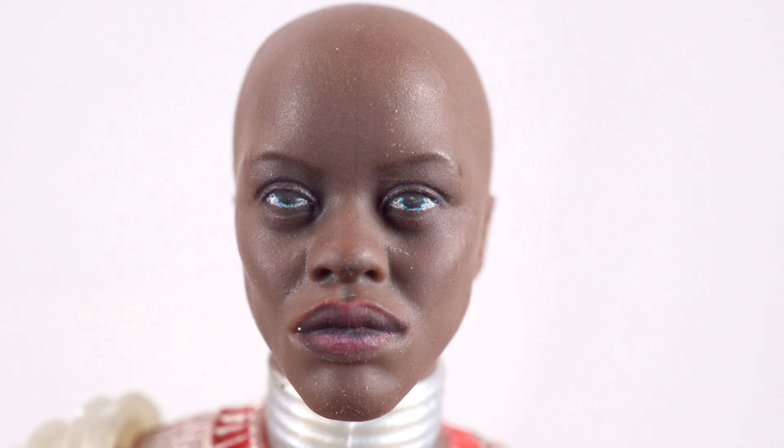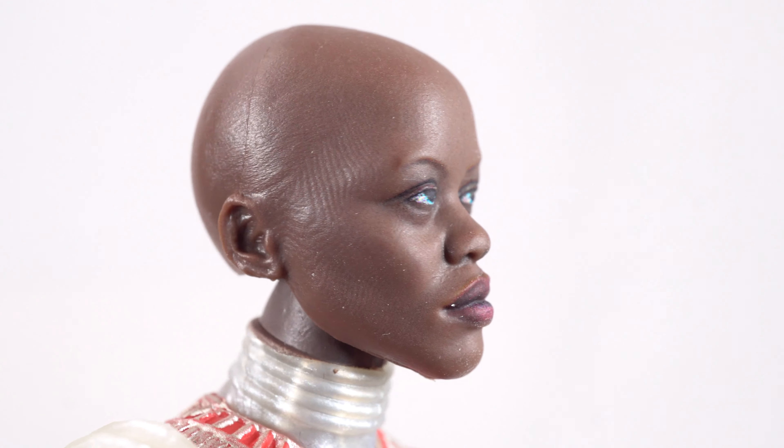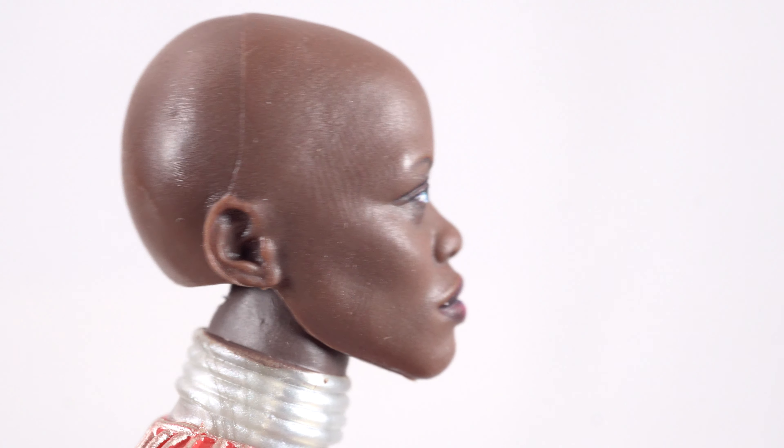Getting up close, we have the Okoye figure looking pretty good. That photo real technology is really coming through in a big way here again. When you get up close you can see those multicolors making up the color in the eye — it looks awesome. Hasbro is doing a great job. The paint on the lips looks good, the eyes look good, and you get a little hint of marbleizing there. Because it is a bald character, the flashing that goes around the head bums me out, but for the most part that's not too shabby.